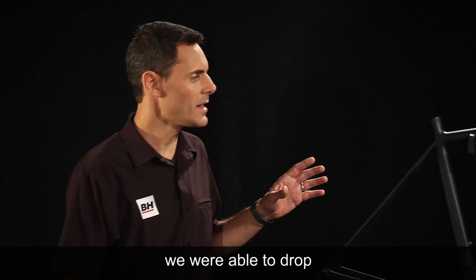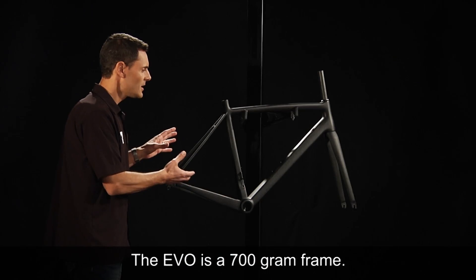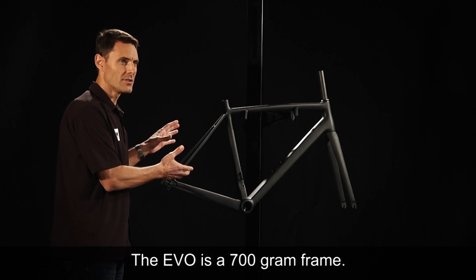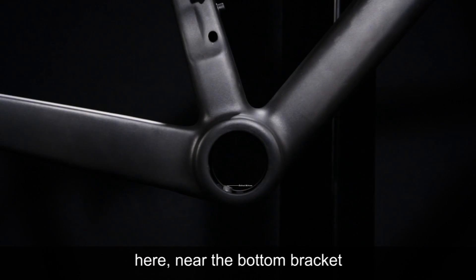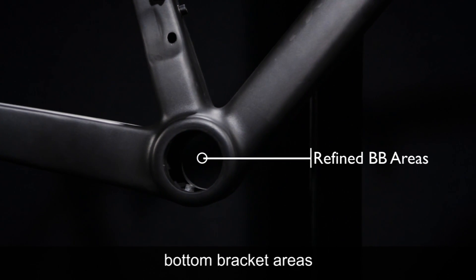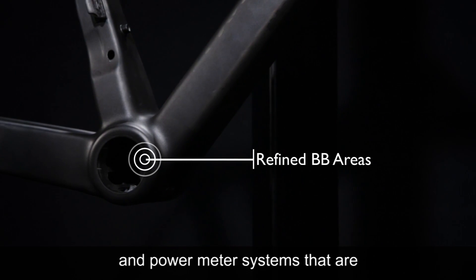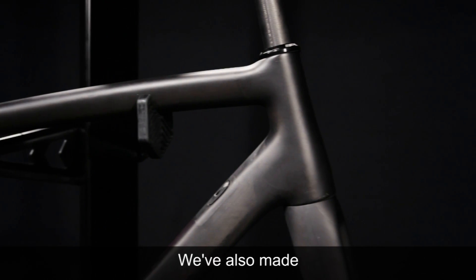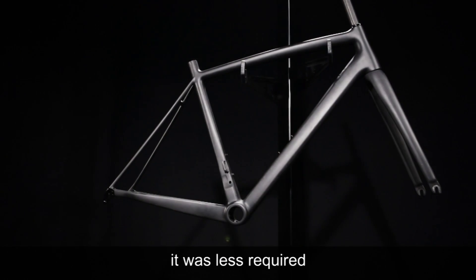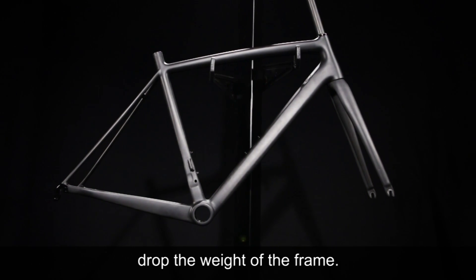Through refining the frame we were able to drop a significant amount of weight from the frame itself. The Evo is a sub-700 gram frame. Some of the changes made near the bottom bracket have refined that area, making it more compliant with existing crank and power meter systems in the industry today. We've also made refinements by removing material where it was determined to be less required, in order to further drop the weight of the frame.